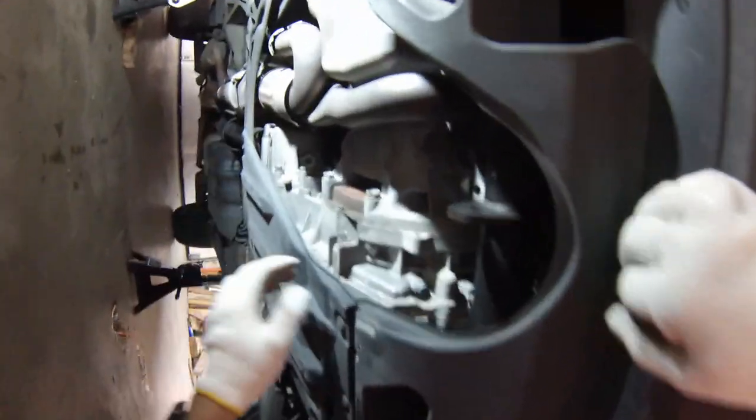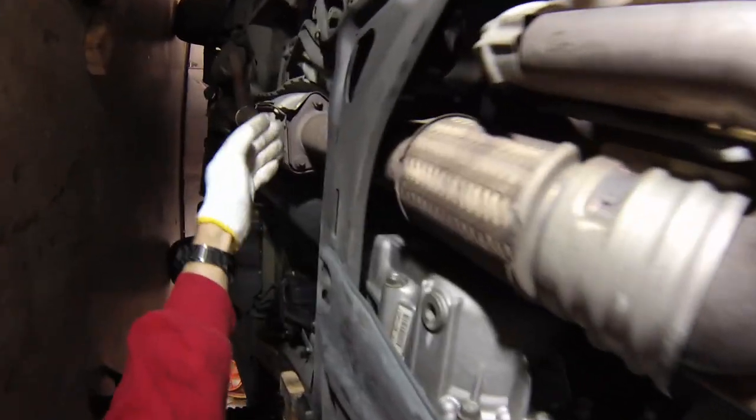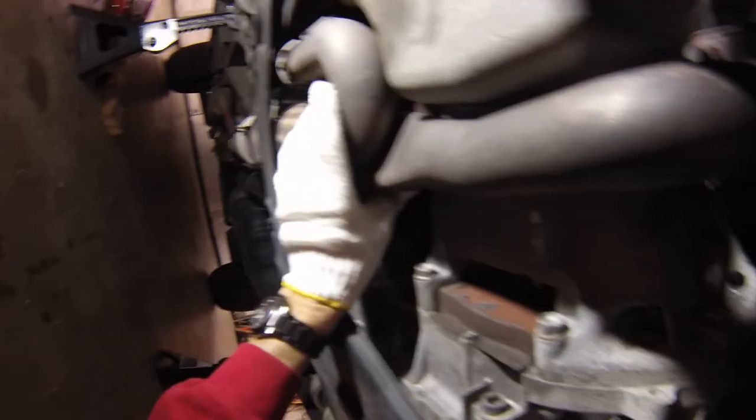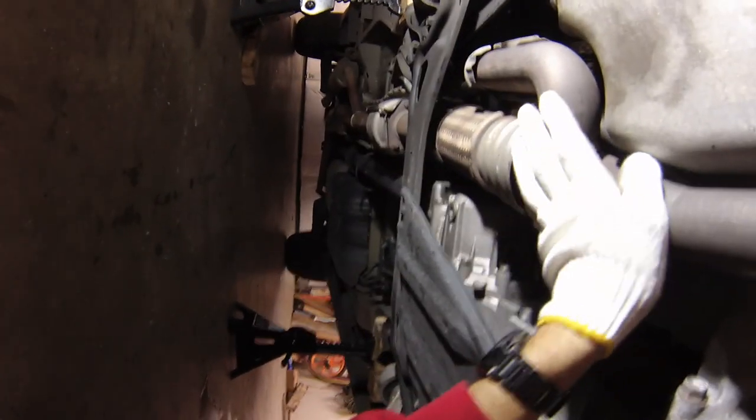Now we can see the actual part we're going to be removing, and it connects down up to this point here. You can see just by looking at it there's a really major restriction of the downpipes — right here is a whole bunch of restriction.